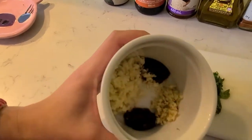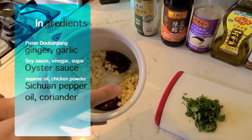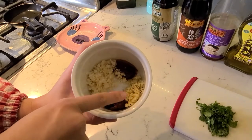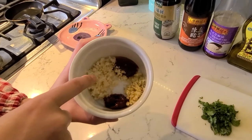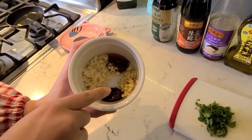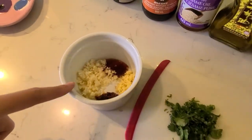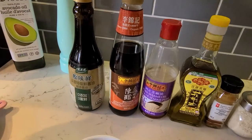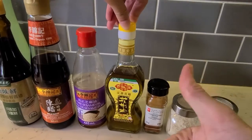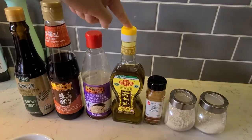In here we have pixian doubanjiang — a spicy bean paste. Garlic and ginger minced. And oyster sauce. The amount of ginger and garlic really depends on your taste: I don't like too much ginger so I put less; I like garlic because when it sizzles it's really aromatic so I put more. Doubanjiang is hot and salty, so I don't want it overly spicy — put a little bit less. Also soy sauce, vinegar, sesame oil, and Sichuan citron pepper oil — really good. If you don't have that, use citron pepper powder in the oil; you can make that at home, super simple.